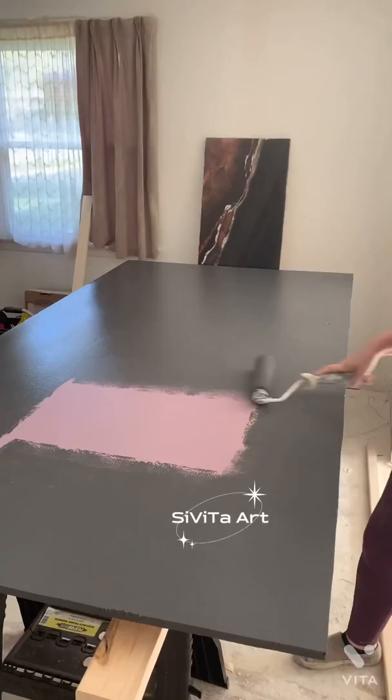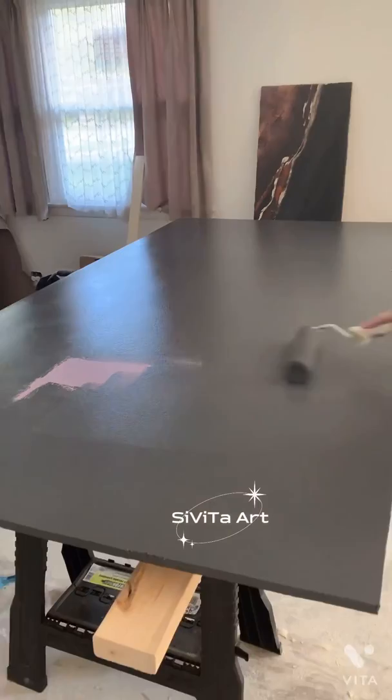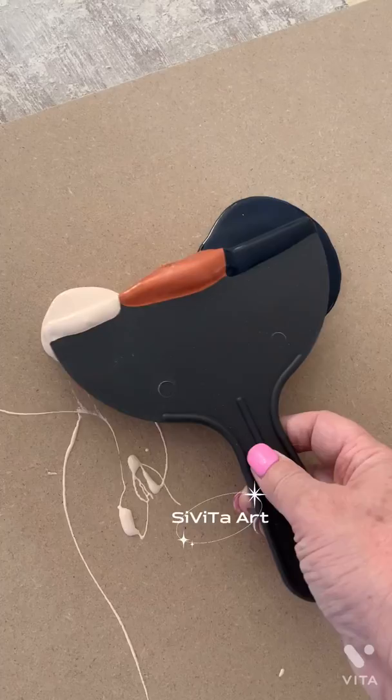Hi guys, this is Savita Art. Today I'm going to be showing you step by step on how to create a bathroom wall panel, and today I'm matching it to the bathroom vanity that you can see behind me.